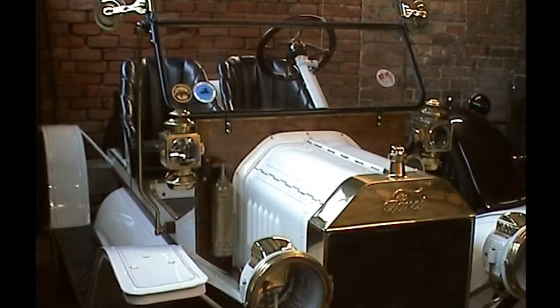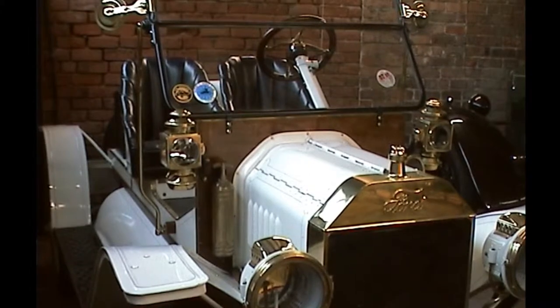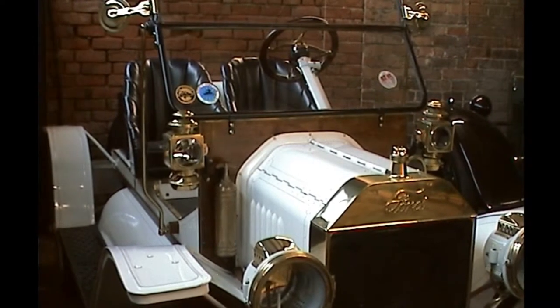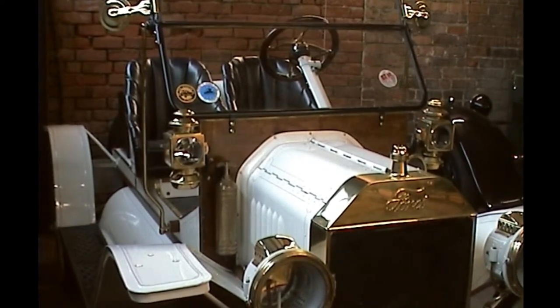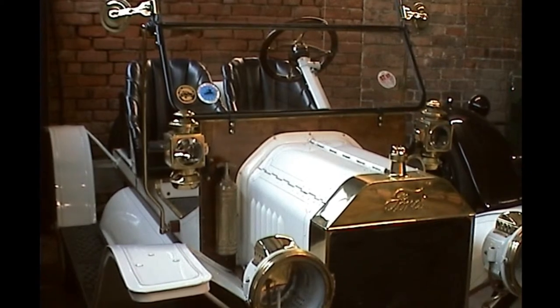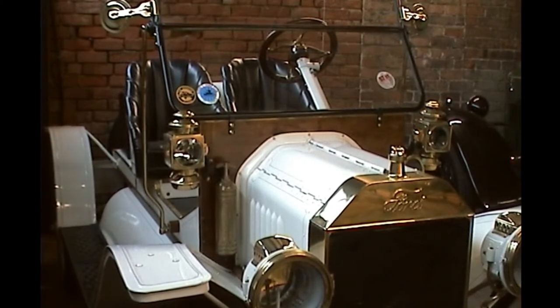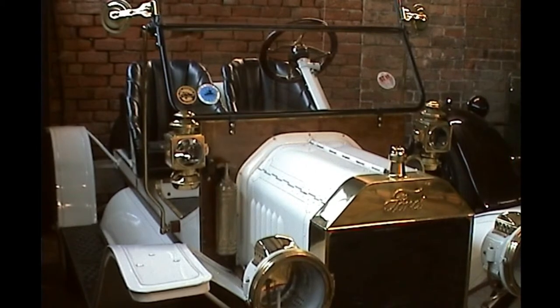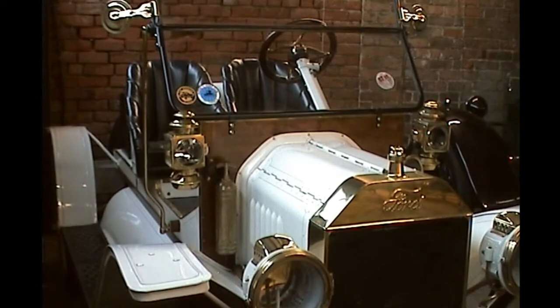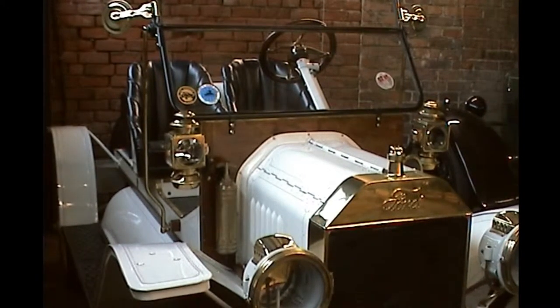The 1914 Model T is a strange beast to drive. She has three pedals: pedal one is high gear and low gear, pedal two is reverse, and pedal three is the brakes, which are activated within the gearbox — so it's more like arriving than stopping. The accelerator is on the steering wheel, as is the advance and retard control. She has four trembler coils which produce a spark at the necessary time.